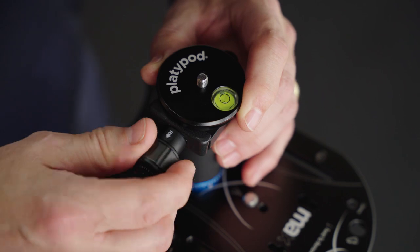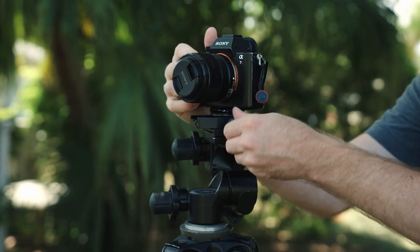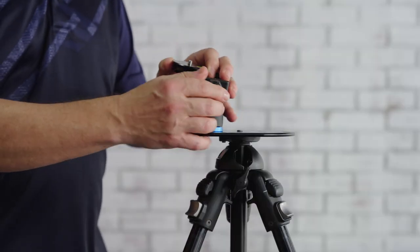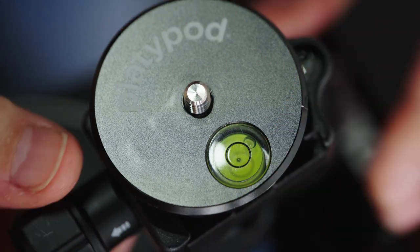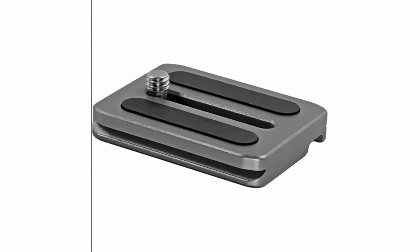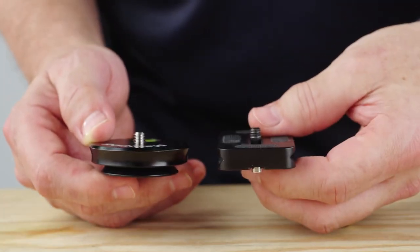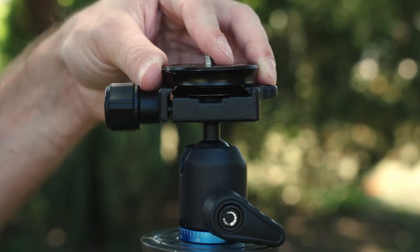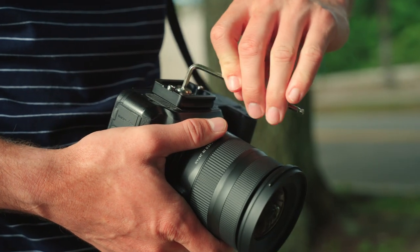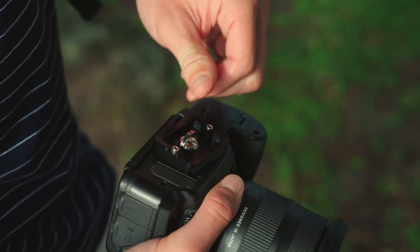When it comes to tripod ball heads — from entry-level models of most any brand to top-of-the-line, high-end, super expensive ones — the single most popular quick release system is ARCA-compatible ball heads and plates. There are hundreds of plates and L-brackets that all have this groove setup, so any ARCA-compatible ball head can clamp onto any ARCA-compatible plate or bracket, and those screw into your camera with an Allen wrench, or some have those annoying little D-rings.